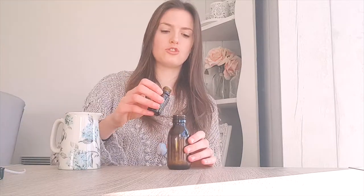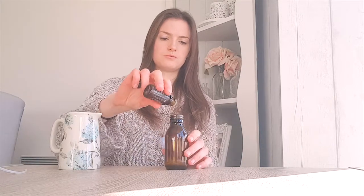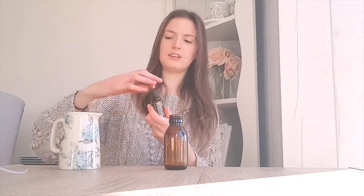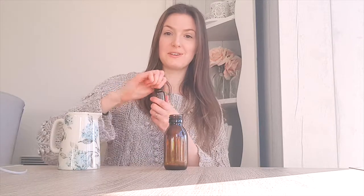Take the top off your eight-ounce bottle. We are going to do two drops of geranium, two drops of lavender, two drops of peppermint. Oh gosh, it's a rainbow of scents going on right now since these have all been opened. Two drops of clary sage, and last one — two drops of rosemary.